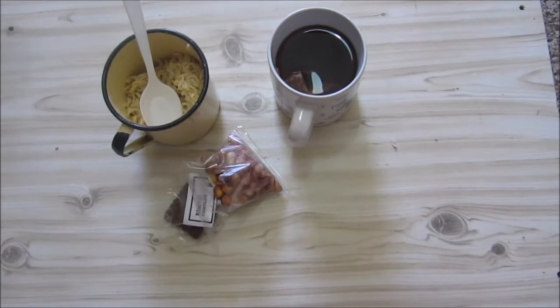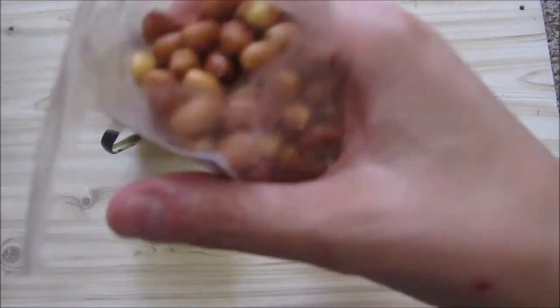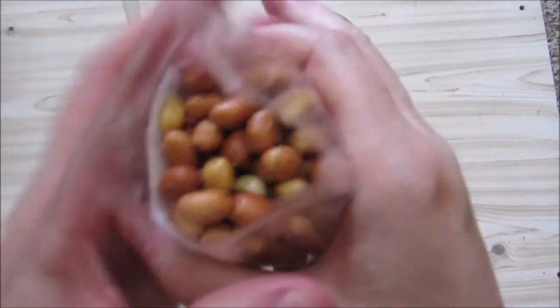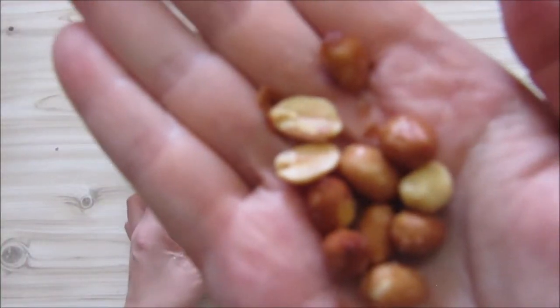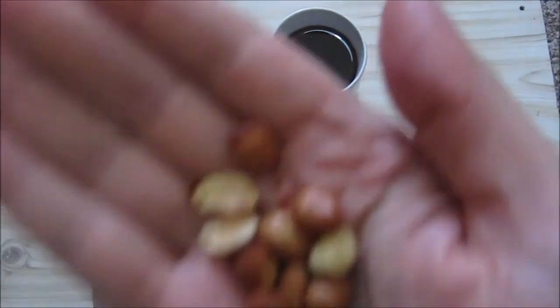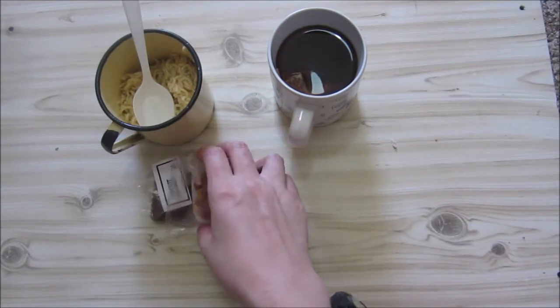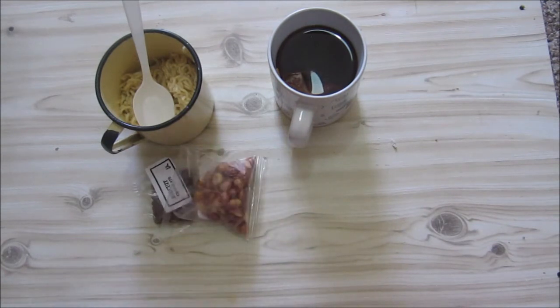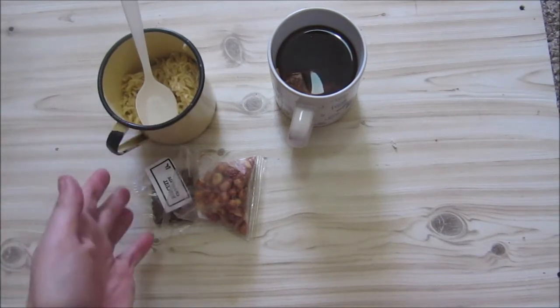We've mixed everything up, so let's start with our nuts. The peanuts still have their little skins on them — smells like peanuts. Last time they had peanuts in their rations they were very salty, but these are salted but not overwhelmingly. You get the taste of the skins as well, a nice crunchy peanutty taste with a light saltiness. Quite good — it'll be a good snack throughout the day.